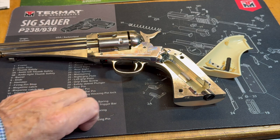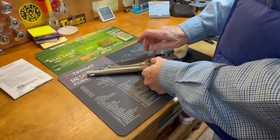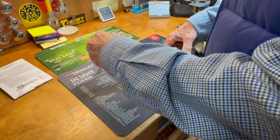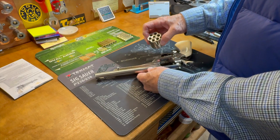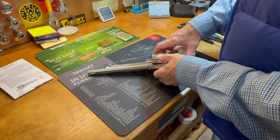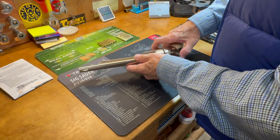We'll be doing that in a minute. With this particular model the cylinder is actually removable, just like the original version. Open the side gate, come to half cock, depress the pin, pull the base pin all the way out, and the cylinder comes right out. I'm not sure why we would necessarily want to do that unless we wanted to push a cleaning patch through there. To go back in, reverse the process — depress the pin, push all the way back until it snaps in, and we're good to go.